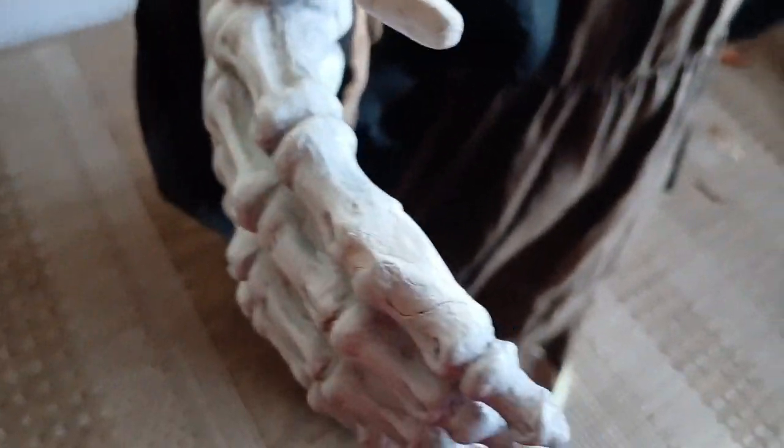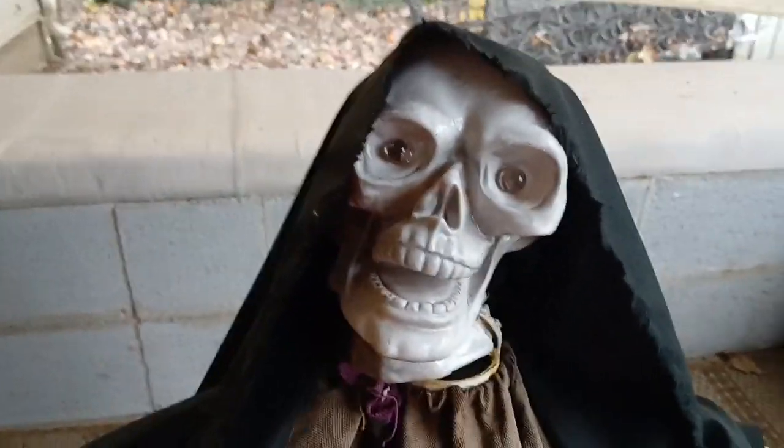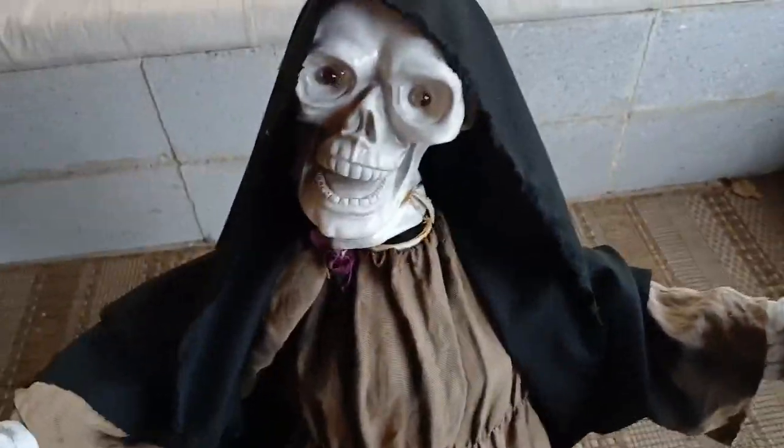The thumb was broken off, so I replaced it with some air-drying clay. I also made this hood because I didn't have the original one. I don't have that much more to say, so I guess I can demo it for you guys.